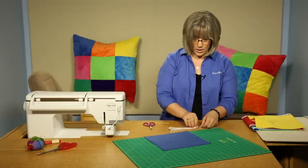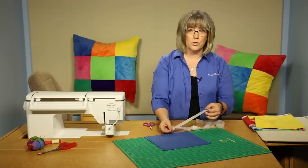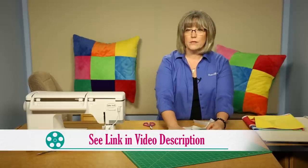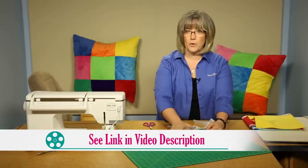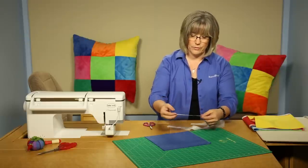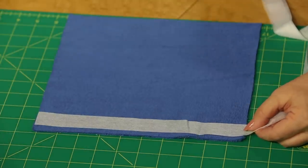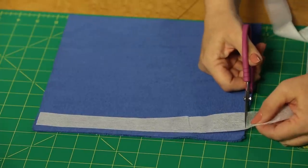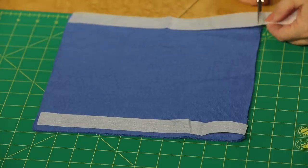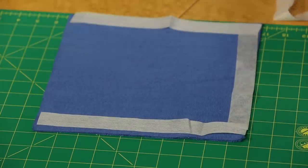We're going to use strips of a non-woven fusible interfacing cut into one-inch strips. If you want to learn more about working with plush, there's a Sew Easy video called 'Working with Plush' with additional tips. You can buy the interfacing pre-cut or purchase yardage and cut one-inch strips lengthwise — that direction has no stretch. Cut them to the size of the block itself; they don't have to be super exact, since it will all be on the inside of your finished product.